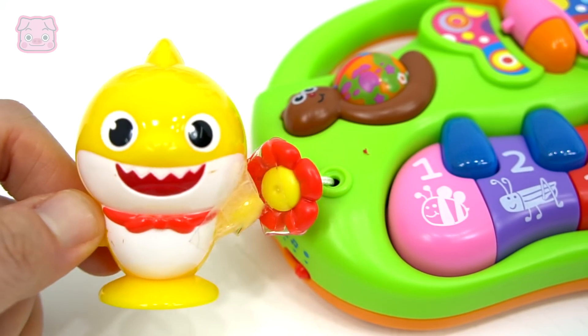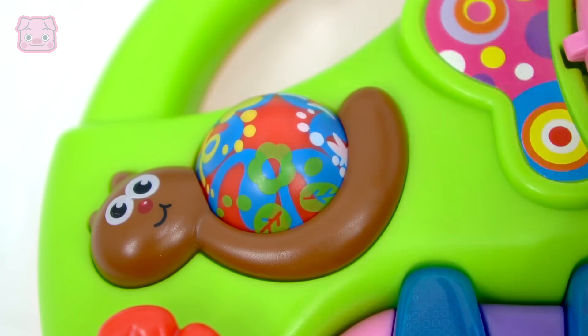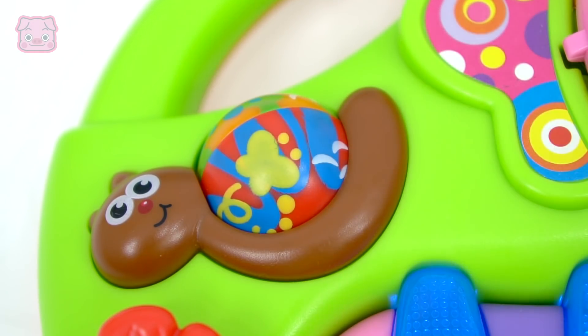Hello, I'm a pretty red flower! Who's a cute little snail? Me!